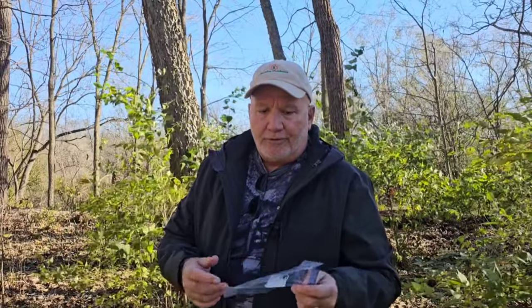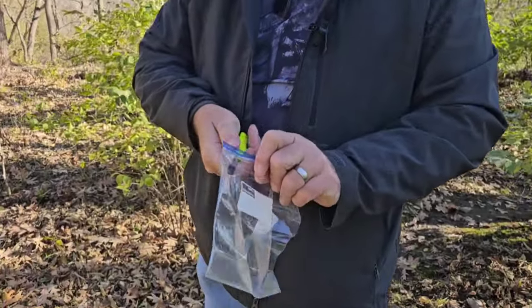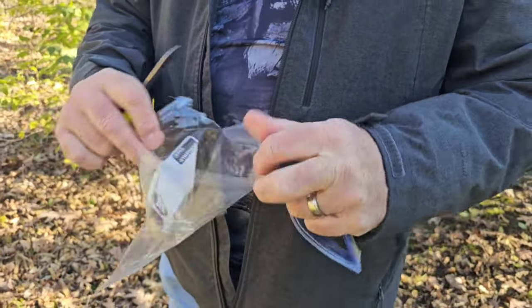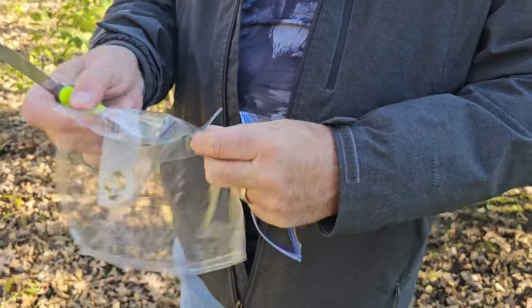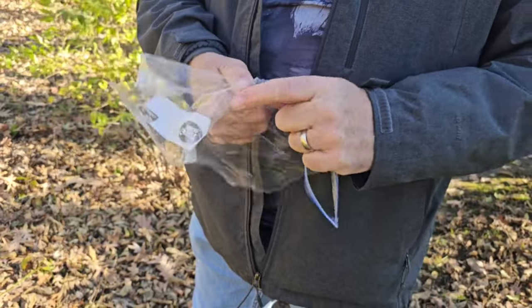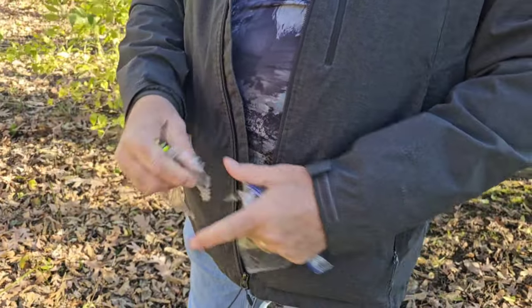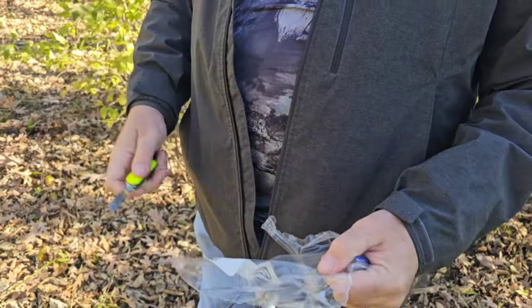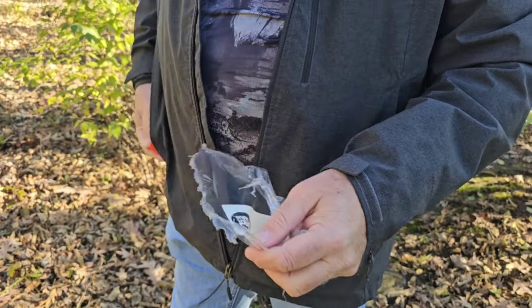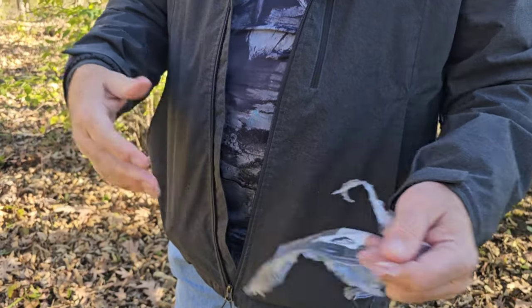A plastic bag is also great for wound protection. Take your knife and cut out a small piece very easily — just shred right through it. If you have a laceration and need to cross a body of water, or it's pouring rain, the first 24 hours you really want to keep the wound dry. Cut a small area from the bag, use some duct tape, and tape it right over your wound.